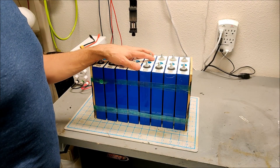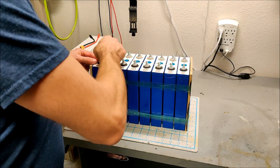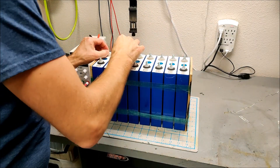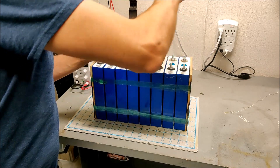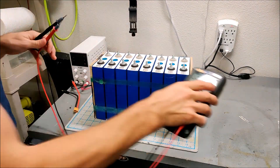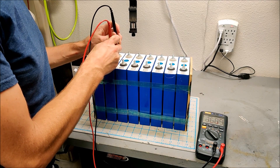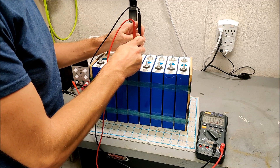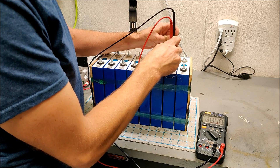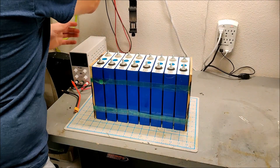Let's cut these open and reconfigure them for 8S instead of 8P. First thing I'm going to do is take off this balance wire carefully — I do not want it to touch the other side. That is the other balance wire off. Let's quickly check the individual cell voltages: 3.6, 3.6, 3.6, 3.6, 3.6, 3.6, 3.6, 3.6, 3.6, 3.6 — perfect. These are all beautifully balanced and ready to be reconfigured. Let's cut the tape.